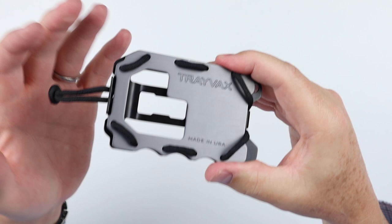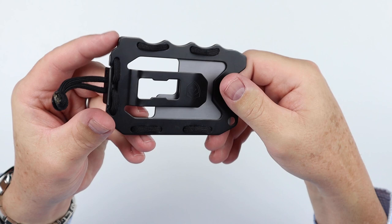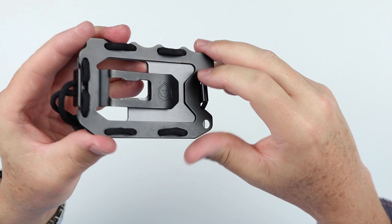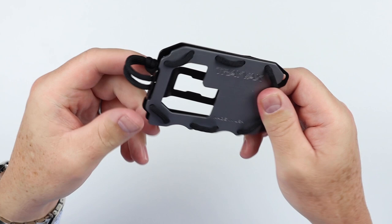This is a very popular model, not only because of its price, which is good, but because it functions well. You can see that metal plate there, as well as the back. This is a fun little wallet to get into. Now onto the feature review of the Travax OG 2.0.